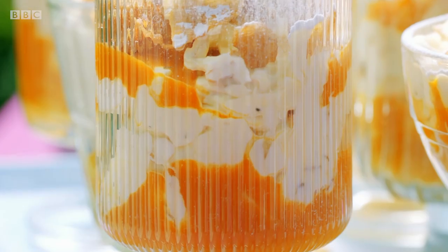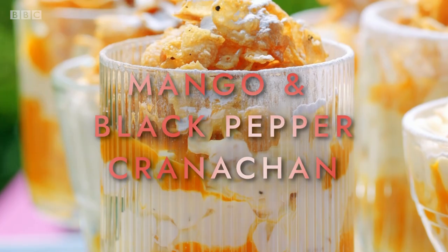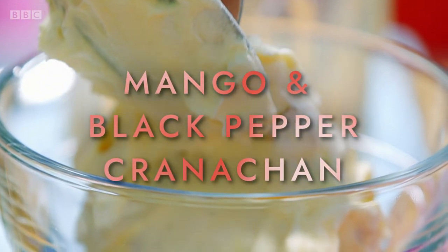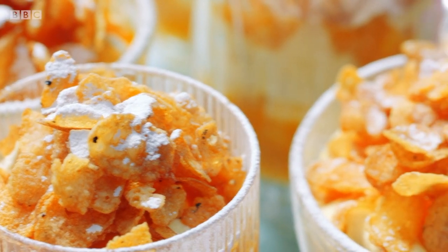When the weather's warm, a no-bake bake is ideal, such as my take on Cranachan, a scrumptious Scottish dessert. Soft cream rippled with golden mango and crispy black pepper cornflakes on top.